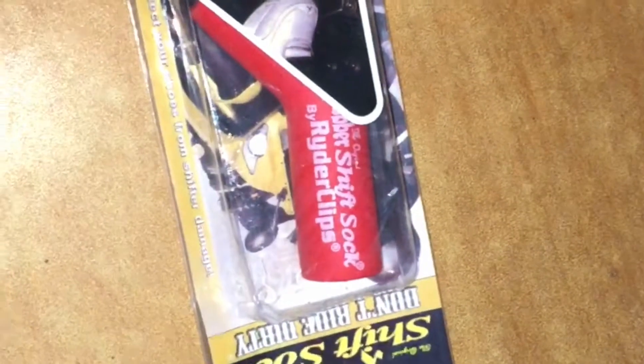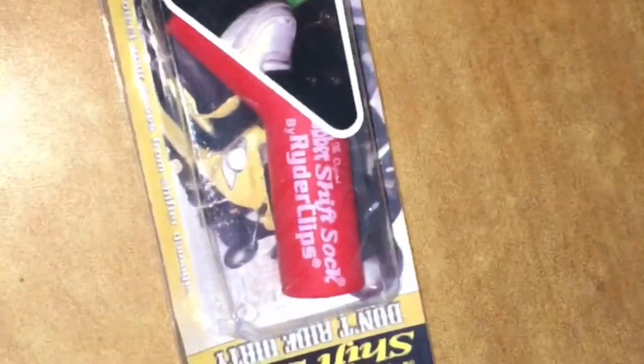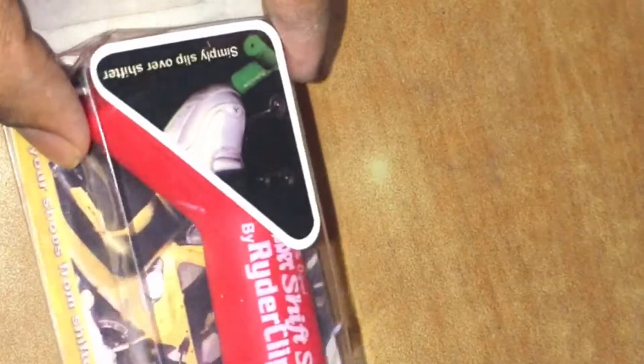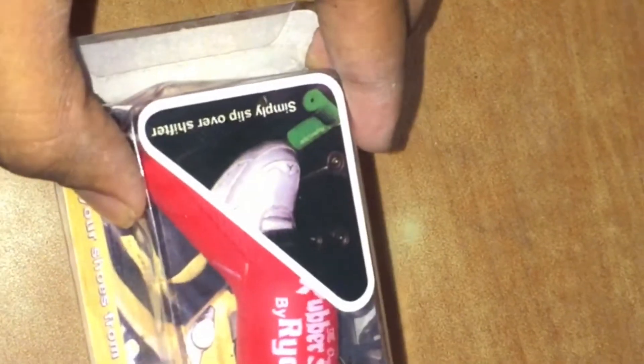Hello guys, I'm Aman back again with another video. This time I'll be installing this rubber shift sock for my RS 200. I bought it from Amazon for the price of 222 rupees, and I'll be installing it and talking more about it after I've installed it on my RS 200.